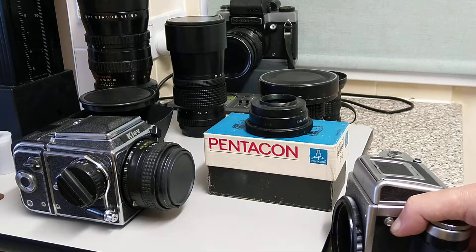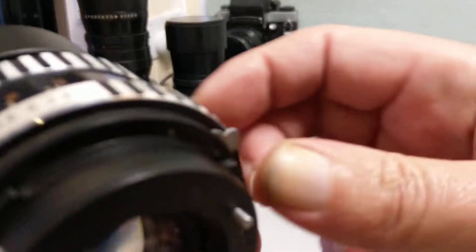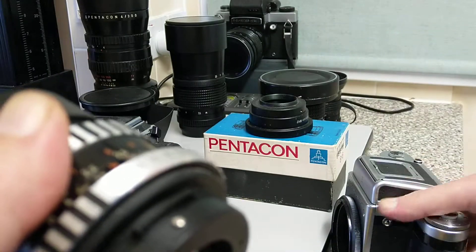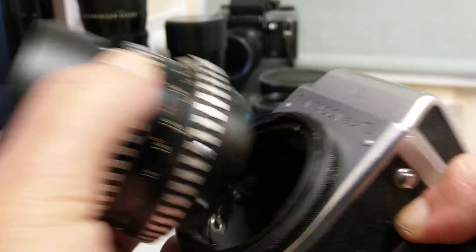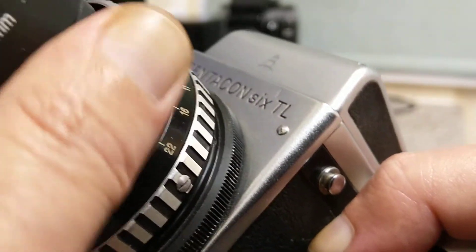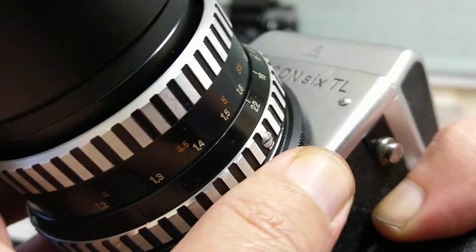To attach a lens, you'll notice on the top there's a screw at the top, normally in line with the aperture ring. All you do is line that up with the top of the camera — there's a corresponding slot — and once it's in, you just turn the ring at the back over the lens, and that's your lens attached to your camera.